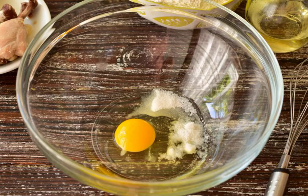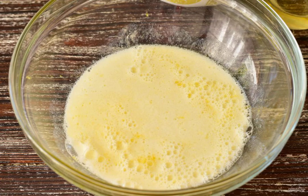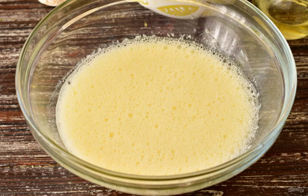Prepare the ingredients. In a bowl, combine the egg, sugar and salt. Pour in the iron at room temperature. Add the baking soda. Mix well. At this stage, the bubbles will be clearly visible.